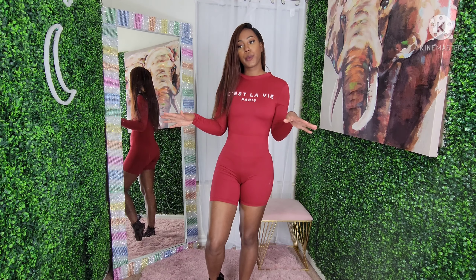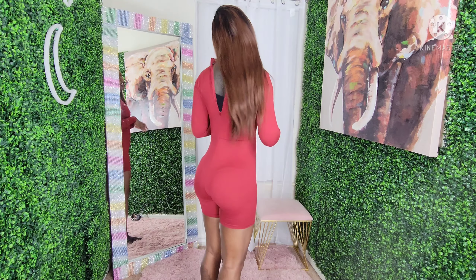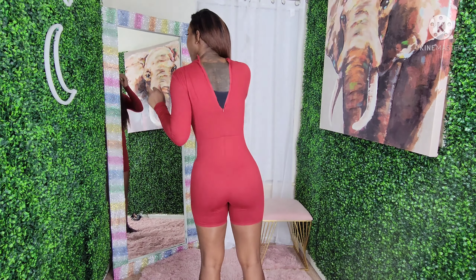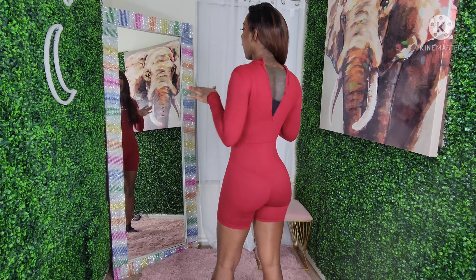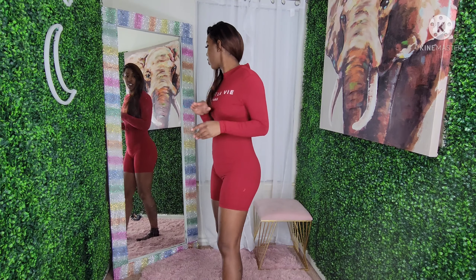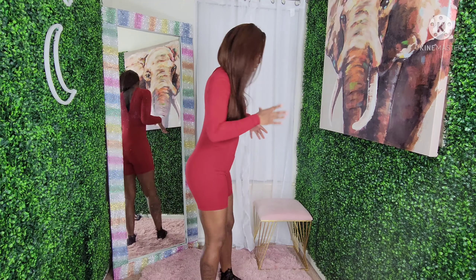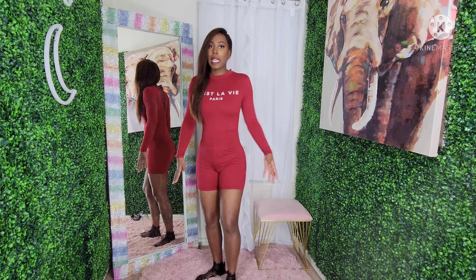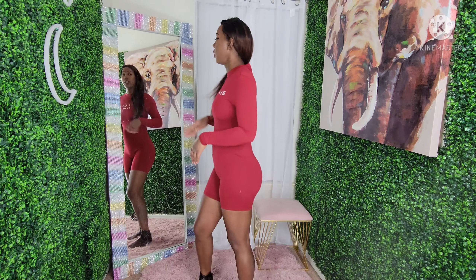I want to call this like a little jumper, short capri — whatever you want to call it. Let me turn around. I got a small and this fits like a straight-up extra small. It looked good in the front but as you can see it's not even zipped up, so just imagine how tight it's going to be. Go up a size, but other than that this is really really cute.